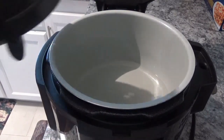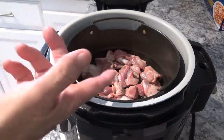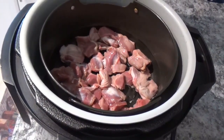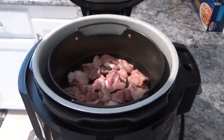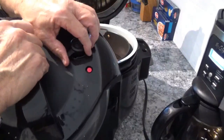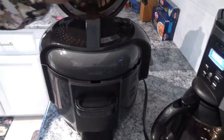Now we'll take this crisper basket and set it right down in there with the two cups of water. The water is not touching the food — it's down below. Then I've got my pressure lid. You want to make sure you turn the valve to seal, which is over to the left. Put it on top of the Ninja Foodi and turn it clockwise until it locks into place.